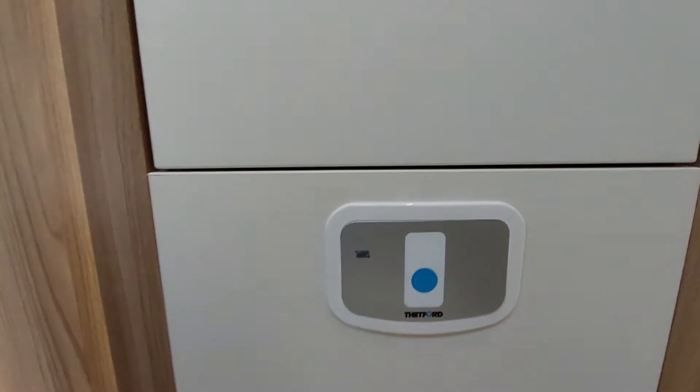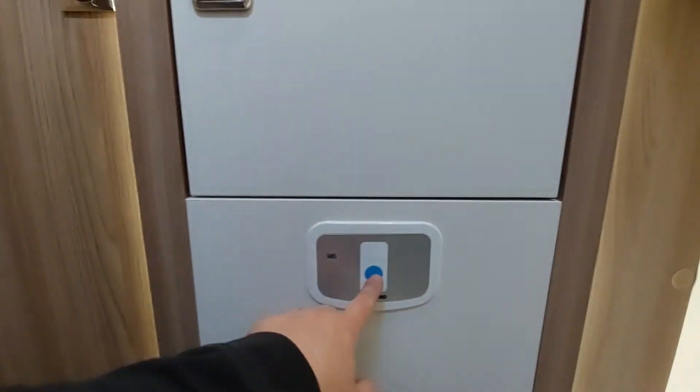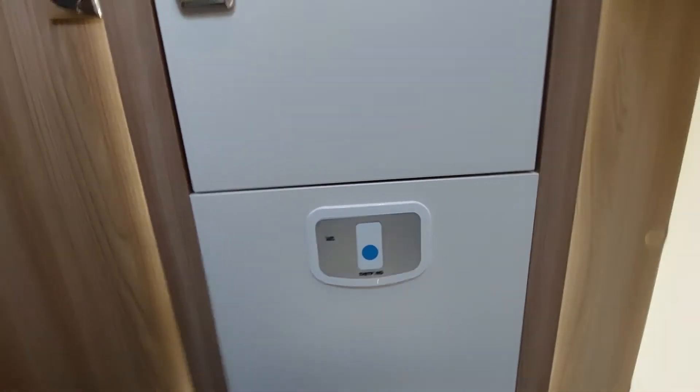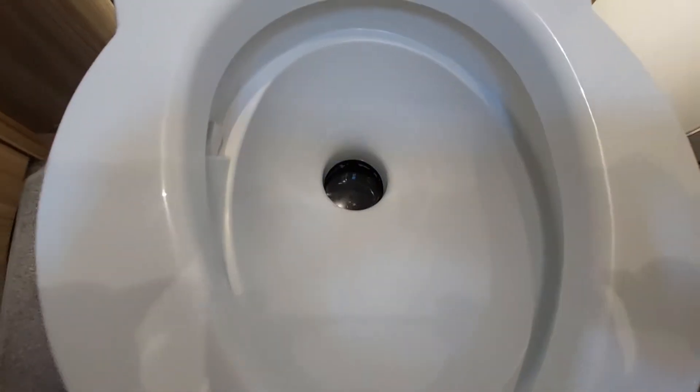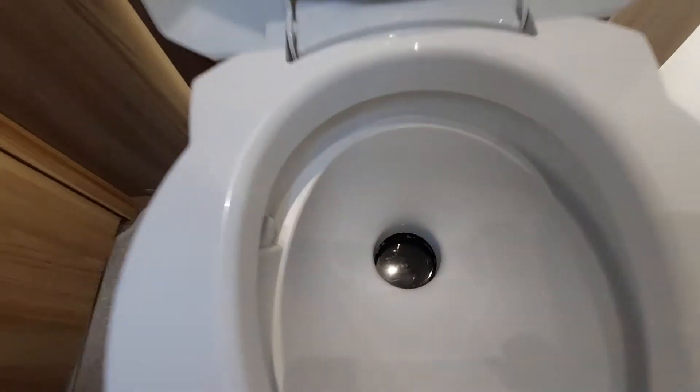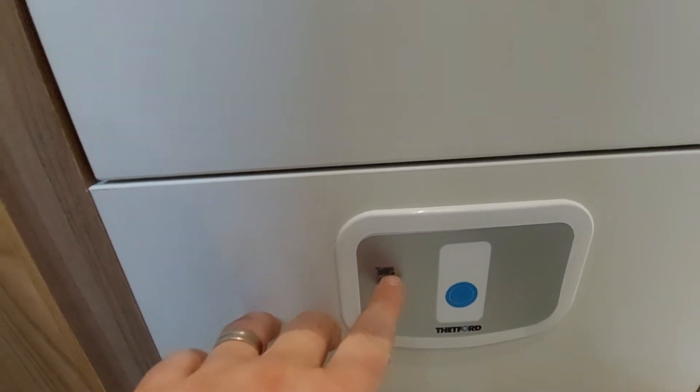The toilet itself — you've got a flush button. You need fresh water in the tanks for this to work, so press the button and the water will flush around in the toilet area. As mentioned earlier on the outside, the blade valve is moved with the little lever here: towards the back of the vehicle opens the blade valve, towards the front closes it. It has to be closed for you to be able to take out the toilet cassette. When the cassette's full, this indicator will come up red — press and hold the button and that will flush the toilet.